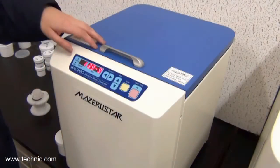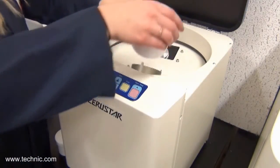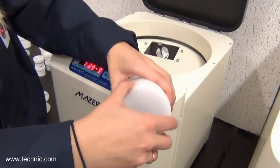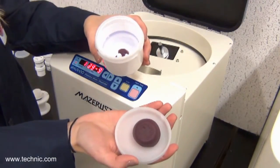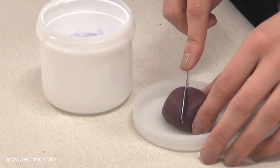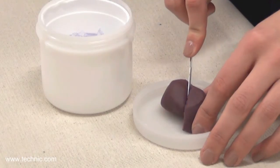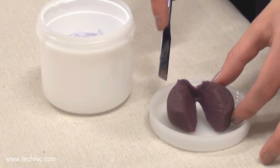But first, a quiz. What do you get when you mix red and blue? Let's see if you were right. If you guessed purple, you are correct. Let's also see if the mixing is thorough. As you can see, the mixing is complete.